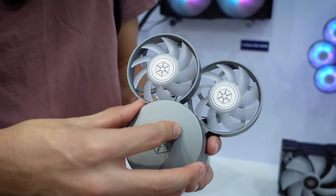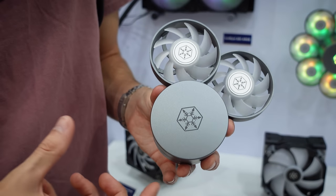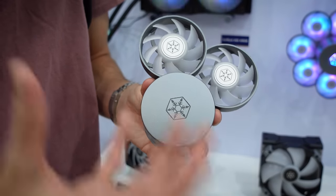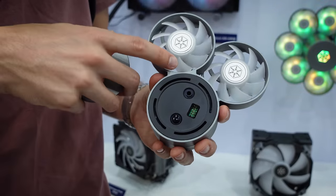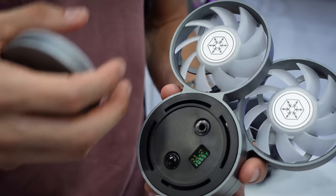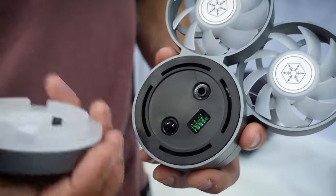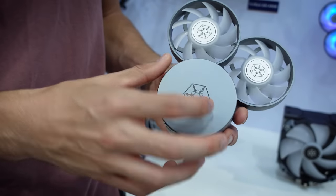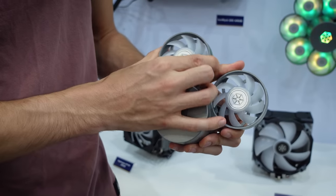This next product is a really cool concept — I don't even know the name, we just walked up to it. A lot of AIOs just have the block with the pump inside, and the areas around the block don't get any active cooling since the fans are positioned around the radiator elsewhere. But this modular design lets you attach multiple smaller fans — looks like 80mm or smaller — via little pins directly to the block.